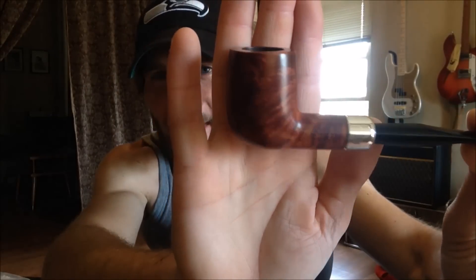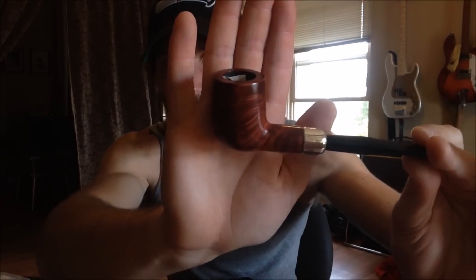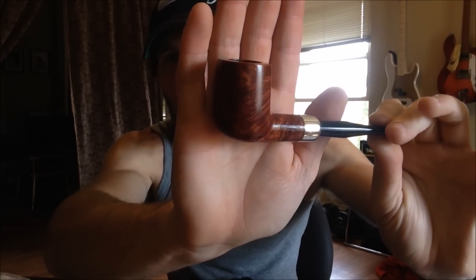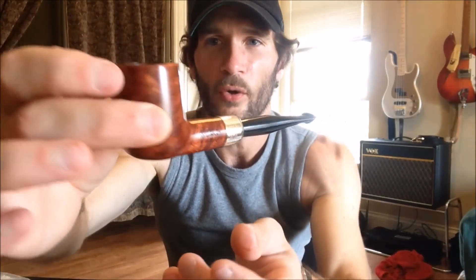Let's see what she is. This is a Peterson Silver Mounted Army — their army mount pipe. They have the Irish-made army that has a nickel mount; this is the sterling silver version, with a little bit nicer briar and supposedly nicer grain. It has the P-Lip, as you can see. This is the 101 shape — their 106 shape is kind of their basic billiard, and the 101 is a little more petite, almost the same size but maybe just a little more graceful.